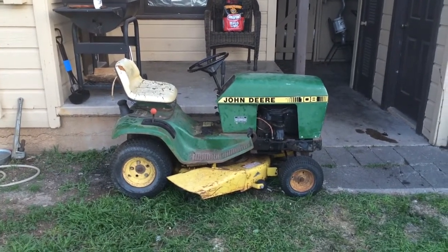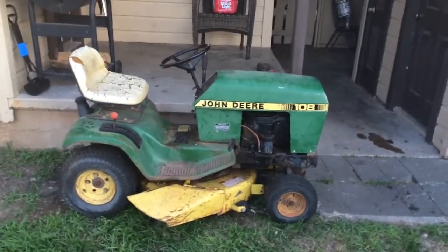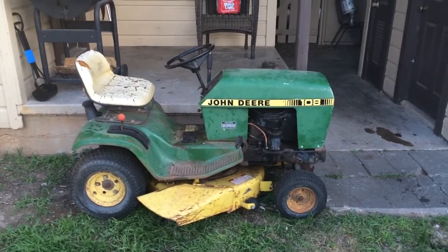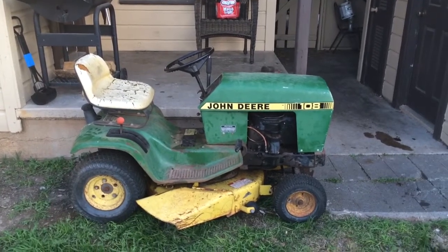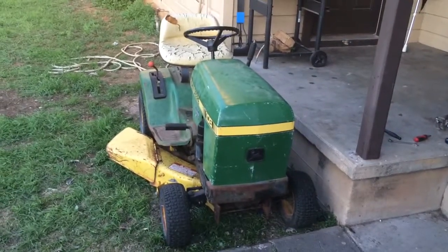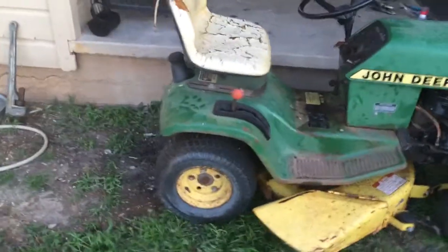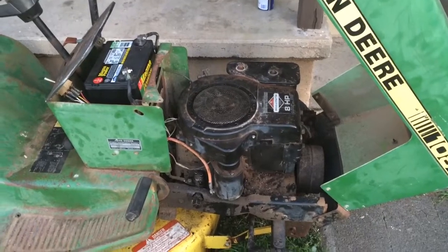This right here is my John Deere 108. I bought her for about 20 bucks and she wasn't running. It's in the condition that it is right now — I've got her running now, she runs like a champ. Still got a few bugs to work out, but it's a pretty good little tractor. Already rode her around the yard a few times. Gonna get her all fixed up, looking sweet and clean and nice again. There's the motor.